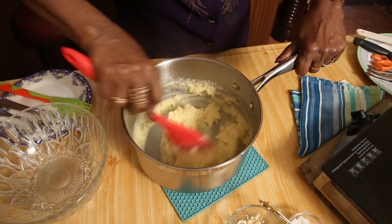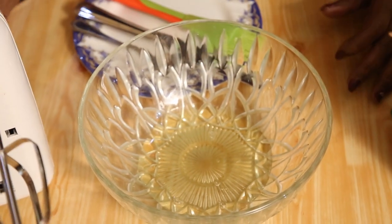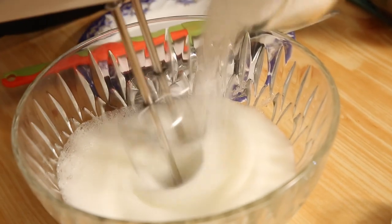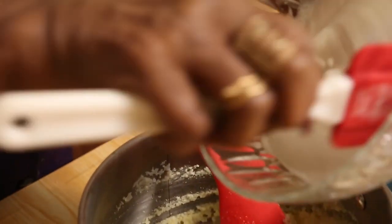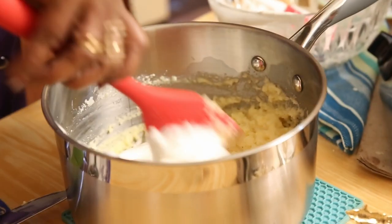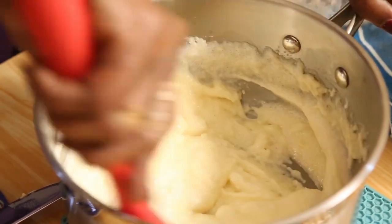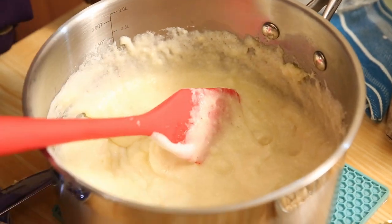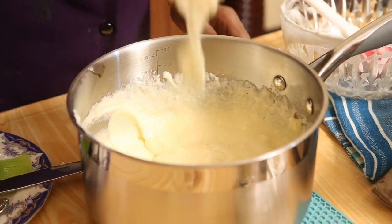After mixing well, keep the semolina mixture aside. Now I have two egg whites which we need to beat. I put 90 grams of sugar, then we will mix this egg white and sugar mixture into the semolina and mix nicely. I will also add a little vanilla essence.